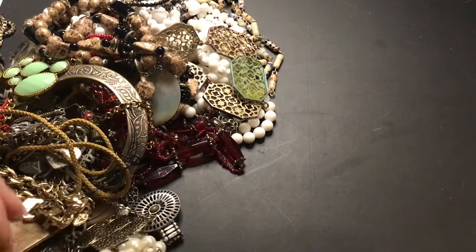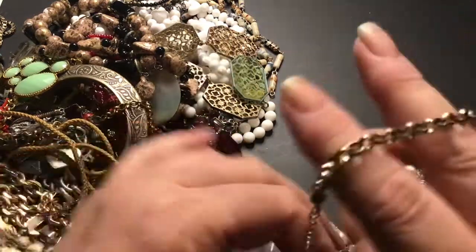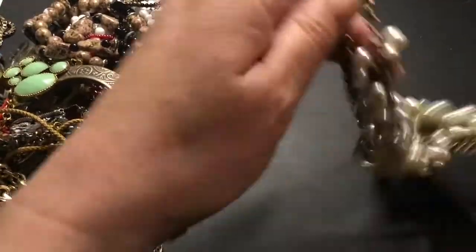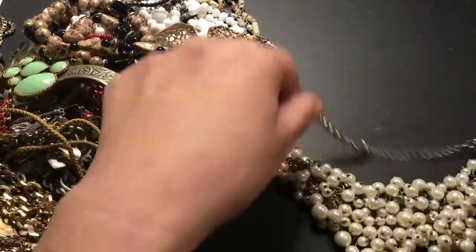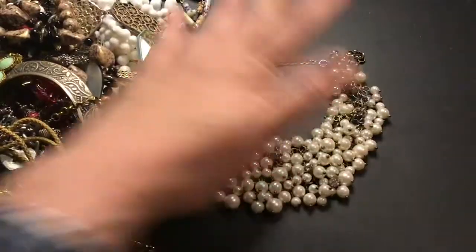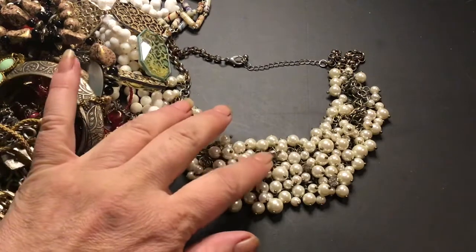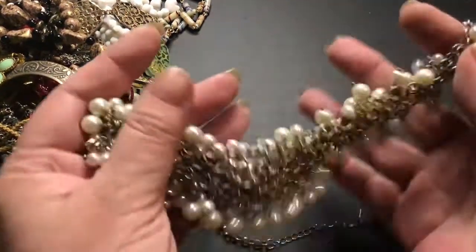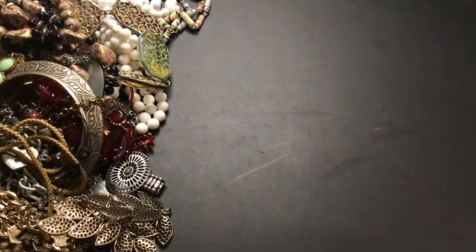It's a nice one. Bunch of pearls on here and some crystals on a chainmail back. Thank you condition. That can stay in the wearable lots.